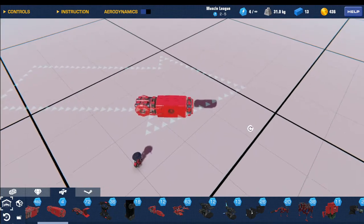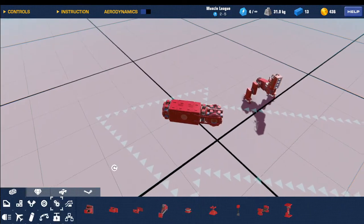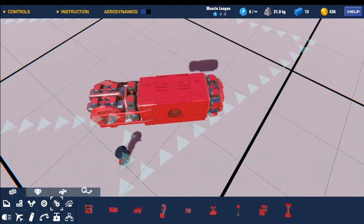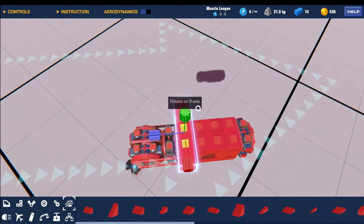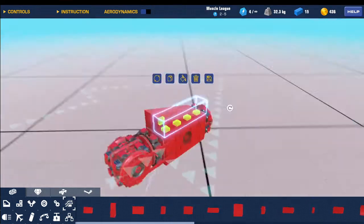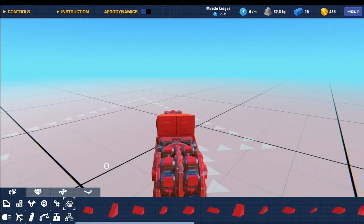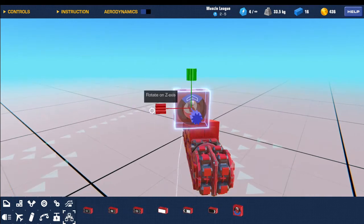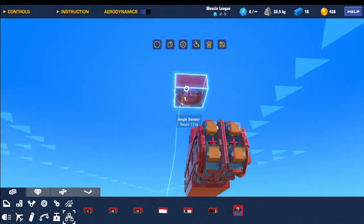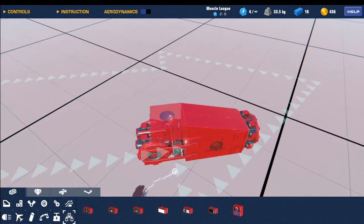We're going to skip over, and once you have this part right here, go into your blocks and then go to Aerodynamic. Go to wedge 1x2 or 4x1, and then do that so it looks like that. Now go over to Logic, get an angle sensor, flip that so that the blue part — which is the face of the angle sensor — is facing downwards. Then just put that in there.